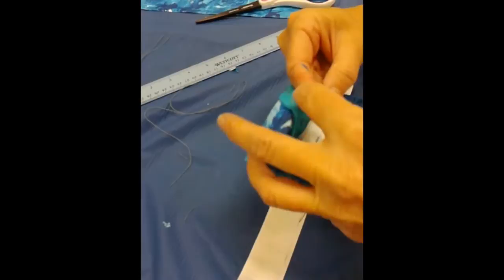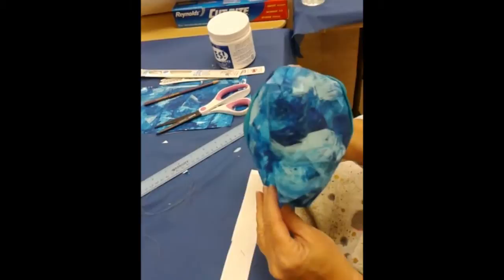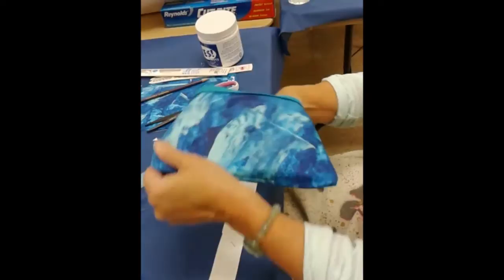I didn't sew for nothing — I do remember that part! Right on. The beautiful colors you have, Miss Kathleen.